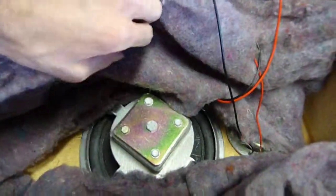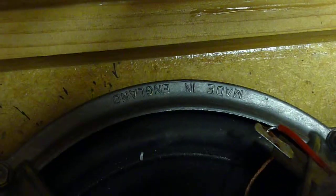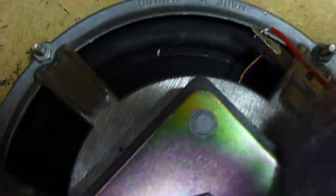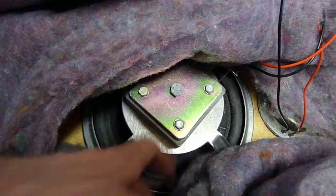Inside, we do have a cast alloy frame. It's made in England. Funny old-fashioned square magnet. Doesn't say Wolfendale anywhere on it, but one could assume, I guess.